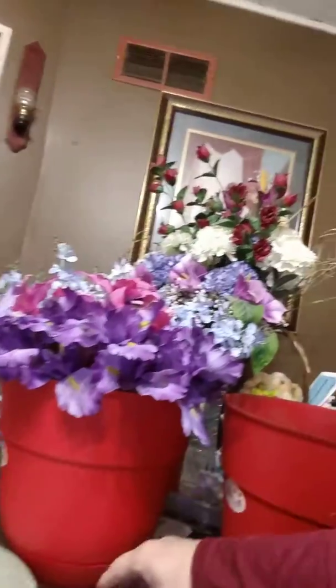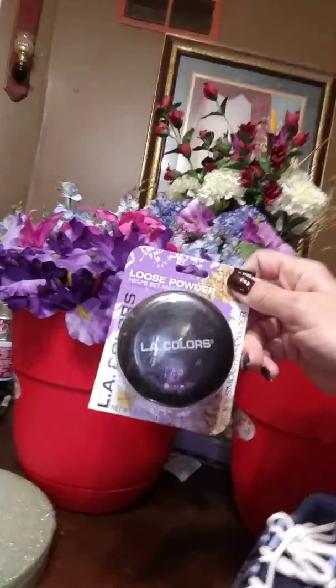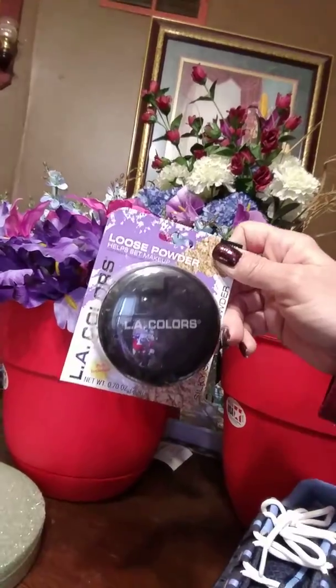Picked up some LA Colors loose powder — I believe this is from Walmart, five bucks.